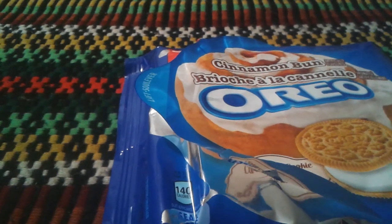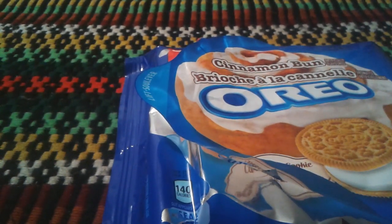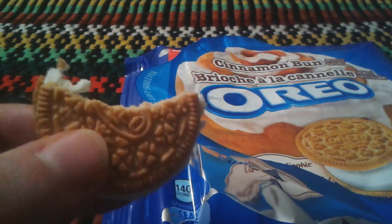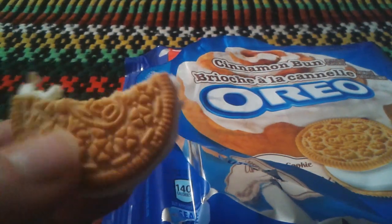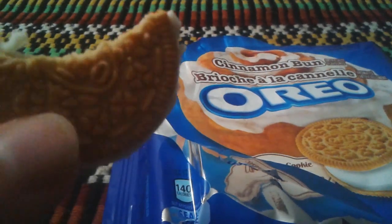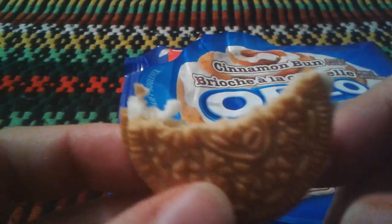Yeah, that's really good. It tastes like cinnamon — it does taste like cinnamon. It tastes more like the Oreo on the outside part, but it tastes more like a cinnamon type. Like you're eating a cinnamon bun flavor Oreo. It's pretty good, I have to say — I don't hate it.